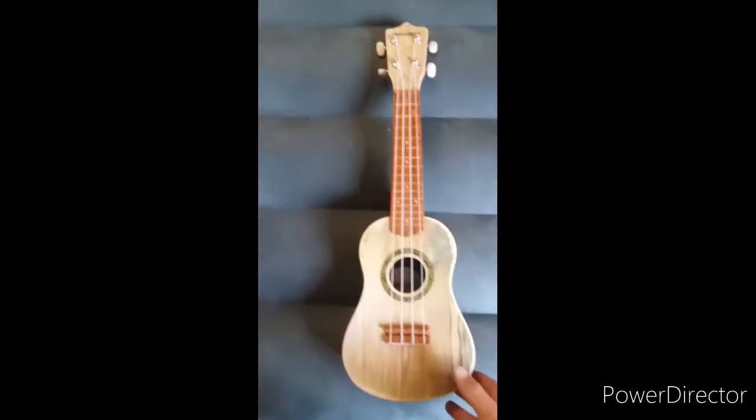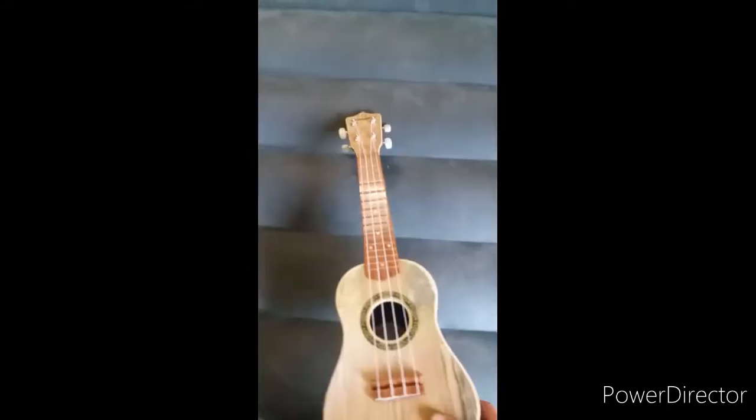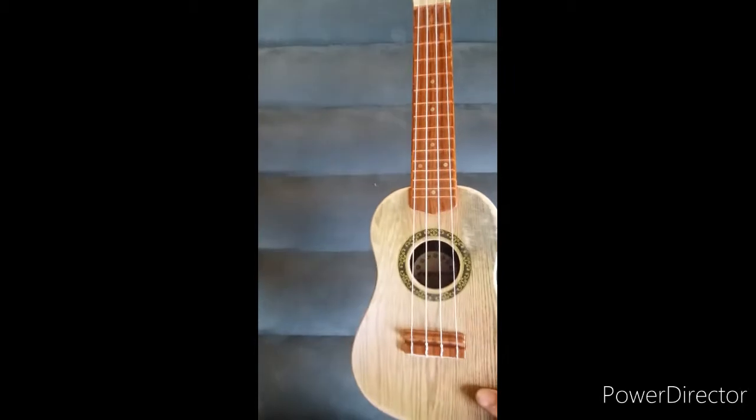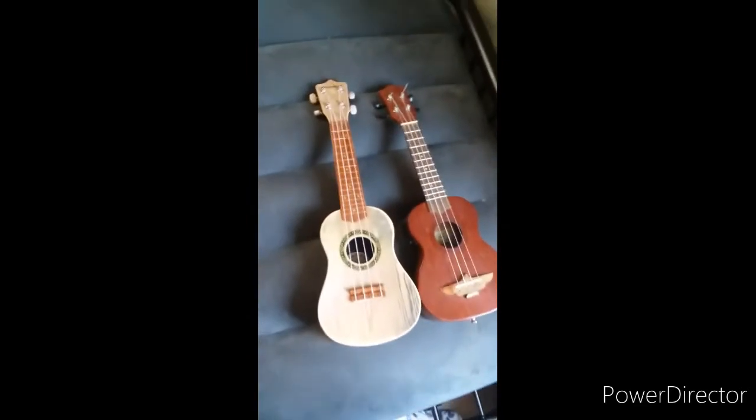Now let's go to the second ukulele, which is a Kangaroo plastic non-electric ukulele. This is a cheaper version — I got this one at a yard sale, but it's a good one. It's a tenor ukulele. You can see the size comparison sitting next to it — it's a little bit bigger.